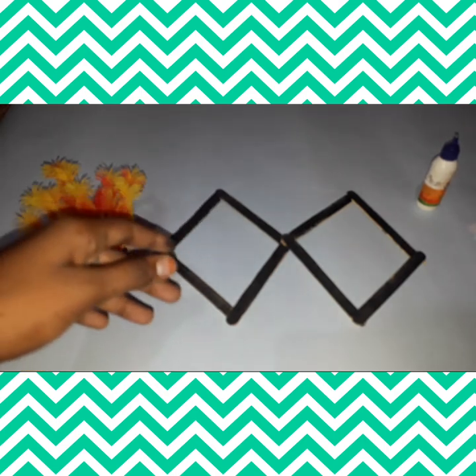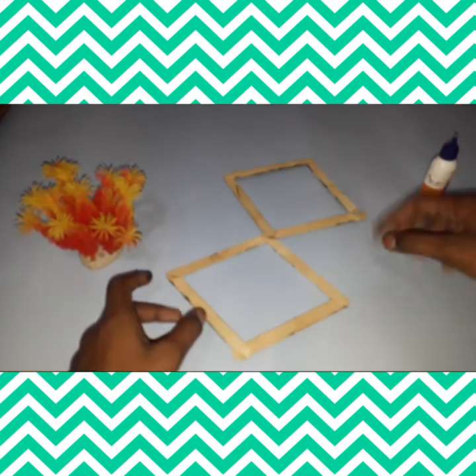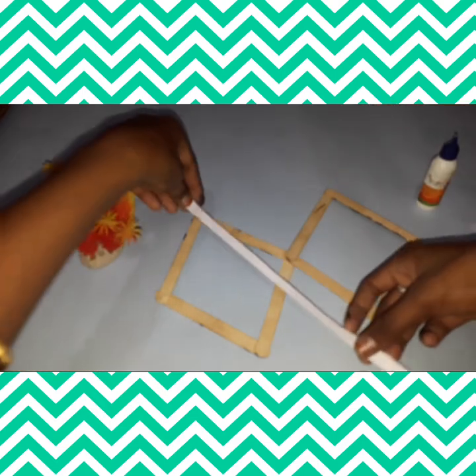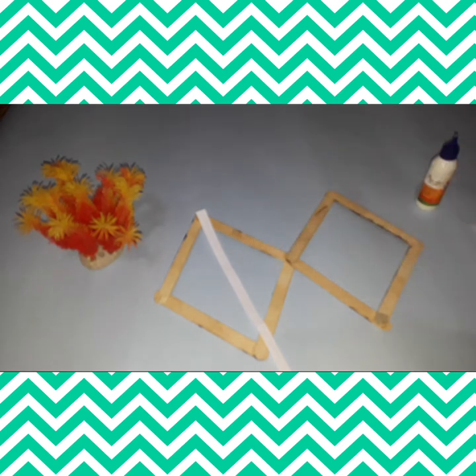We will cut it on the side. I have a gum here. This is a fabric — we will use it on the side. We will paint it on the back side and put it on the back side.